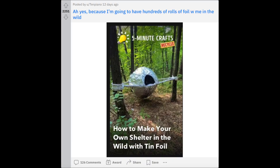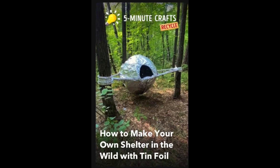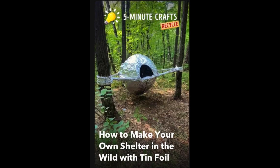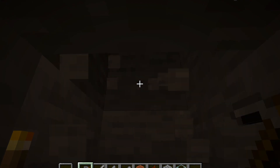Because I'm going to have hundreds of rolls of foil with me in the wild. Yeah guys, this is genius, you know. You'll have shelter with very cheap aluminum foil. And in case of a thunderstorm, you have a very safe shelter — because tin foil and metal in general does not attract lightning. So yeah, you'll be perfectly safe.